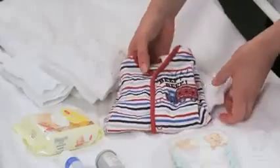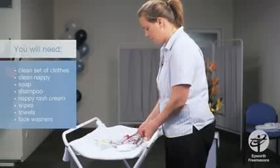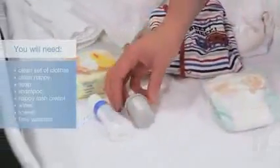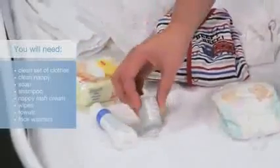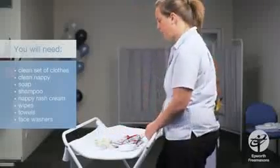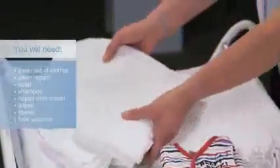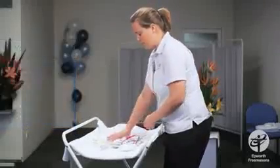First of all, we'll make sure we've got a clean set of clothes for the baby, perhaps a jumpsuit and a singlet, a clean nappy for after the bath, products for the bath — some soap or shampoo you can put in the bath, nappy rash cream for after the bath, wipes just in case the baby's done a poo before he goes into the bath, and a couple of towels and face washers.